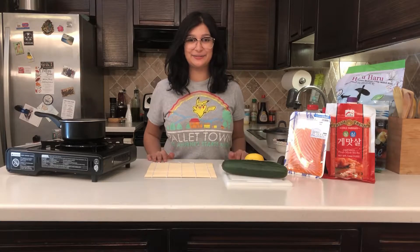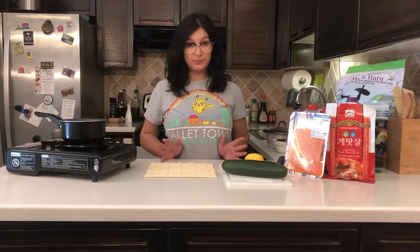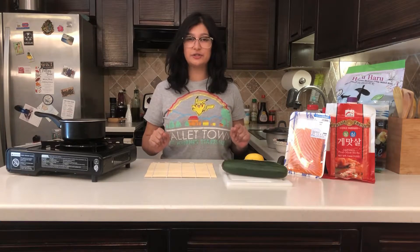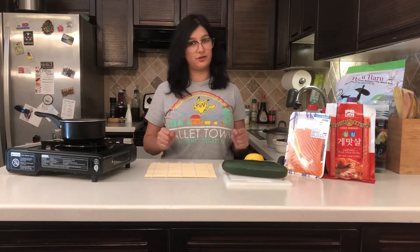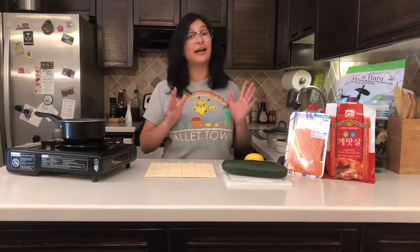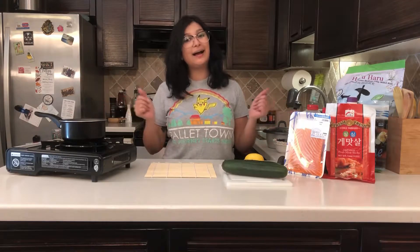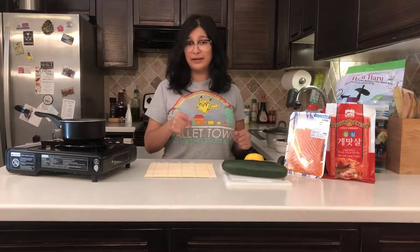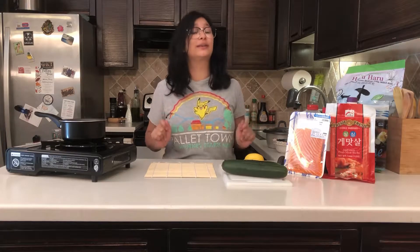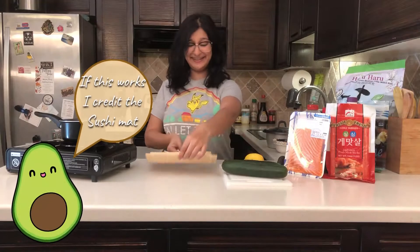Hey guys, welcome back to my channel. Today we're going to start with making something from Japan. After doing a little research, I was conflicted because I love sushi and I love Japanese curry, so I didn't know which one to make. But ultimately I decided to make sushi because I've never made it before and I'm genuinely so excited.